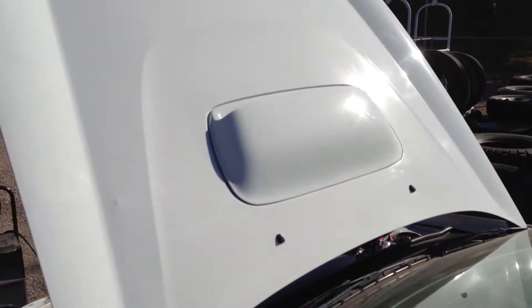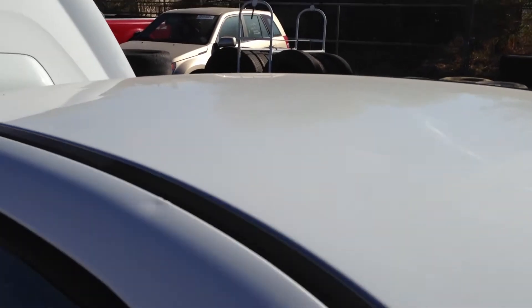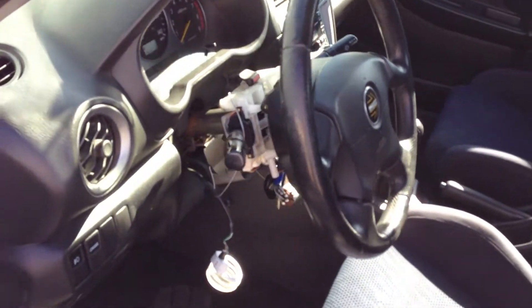It doesn't have them on the hood, but it's got them on the roof — little dimples, like it got into some hail or something. But it's white, so at a lot of angles you don't see it, but it's there. It's going to need either a column or whatever — when they stole the car, obviously they did that. But the interior is in excellent shape.